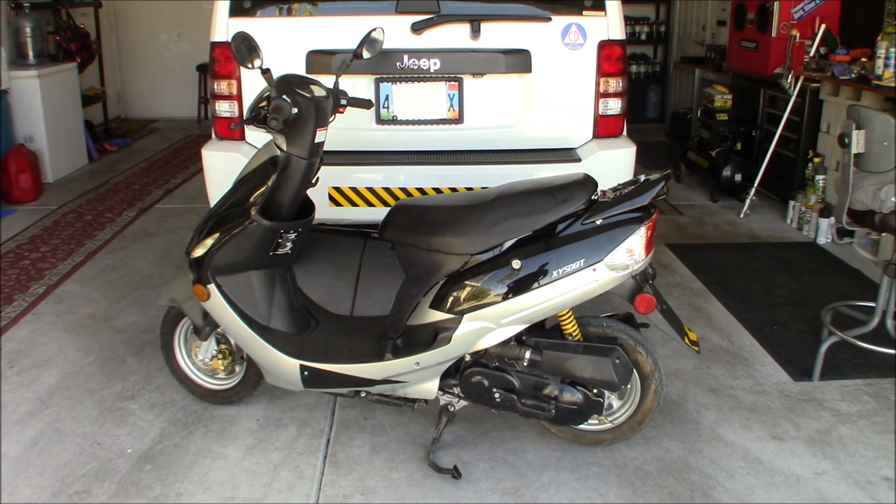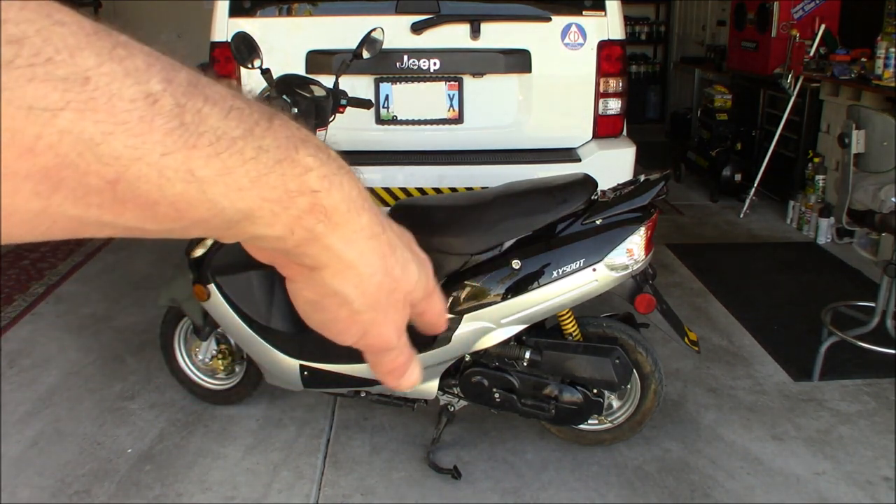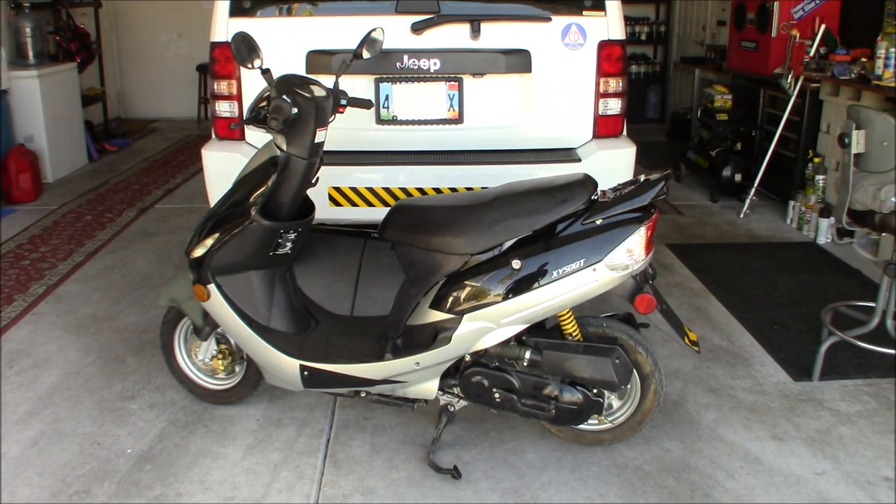I am planning on repainting it, because black is a very heat-inducing color out here in the desert, so I like a more flat color. Probably going to go with OD green — OD green and black. The parts that are black rubber in the middle will stay black, and the body panels I'll just take off and do them OD green with some clear coat over it.